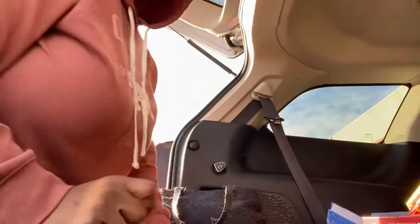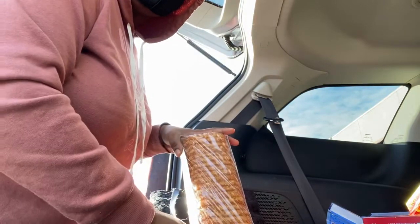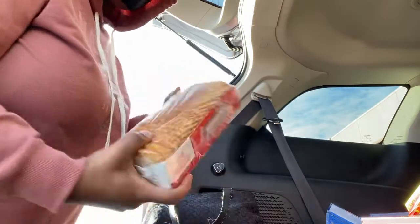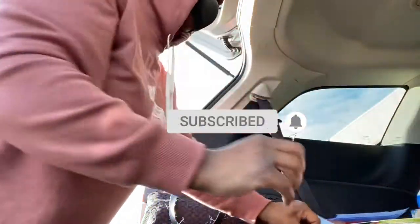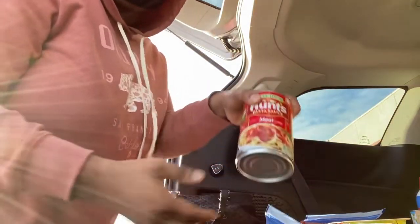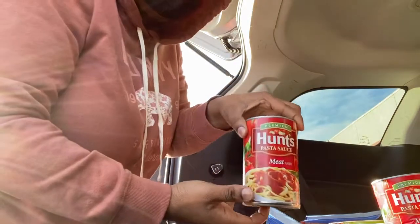Okay guys, I just want to show you my Save-A-Lot haul. I got these hash browns to make my son for breakfast — it's a 20-pack so it should last a while. I got two bags of cheese bits, some hot Cheetos. We didn't get a lot because I mainly went in for my lasagna tonight. I got some Hunt's meat sauce pasta and a traditional sauce.